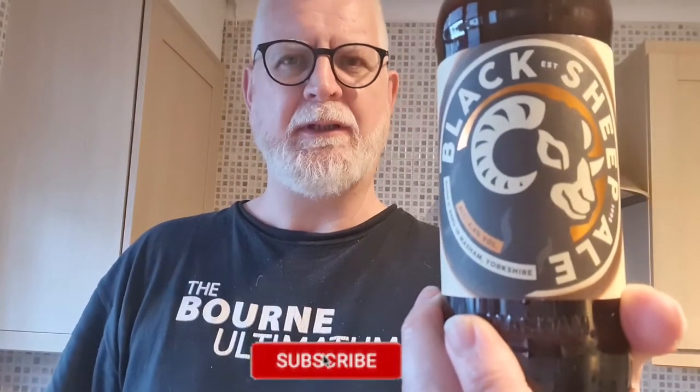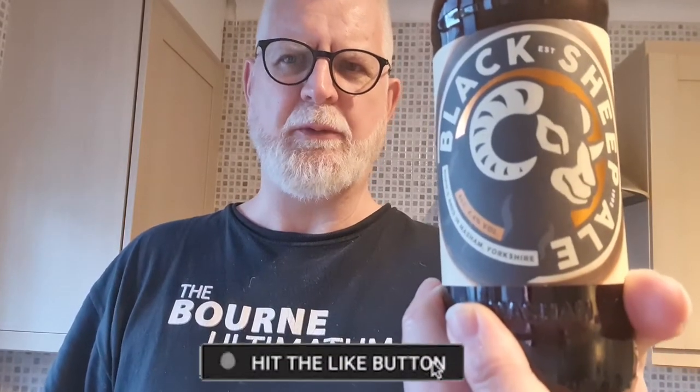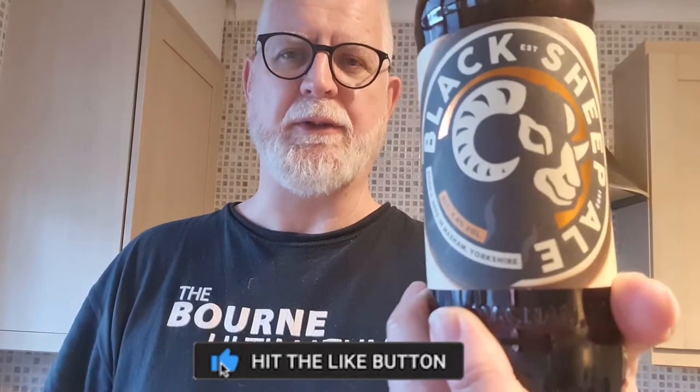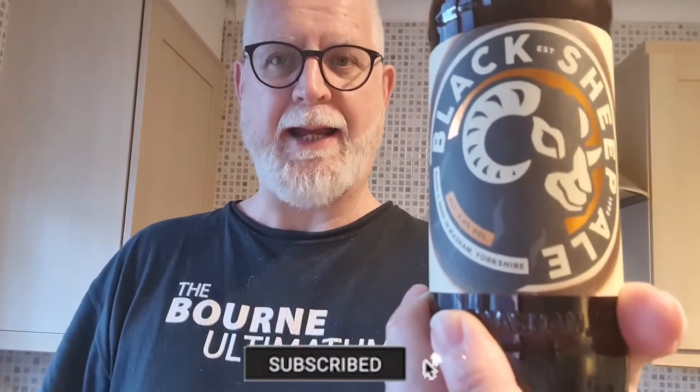So this is an Amber Ale, so it's going to have a medium malty character to it and a potentially low to medium caramel character as well. So potentially we're going to get some nice malty sweetness and some caramel character. It's got this really nice malty look to it and I'm expecting it to be quite rich and fruity as well.